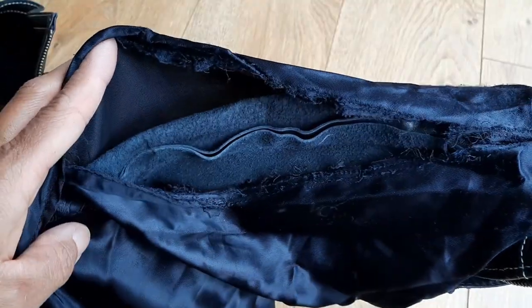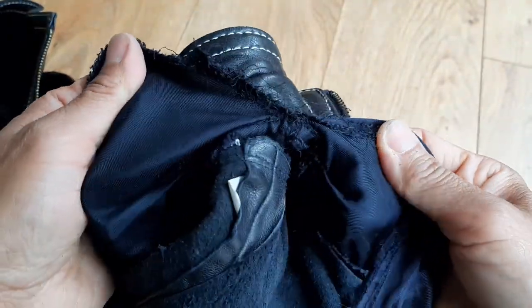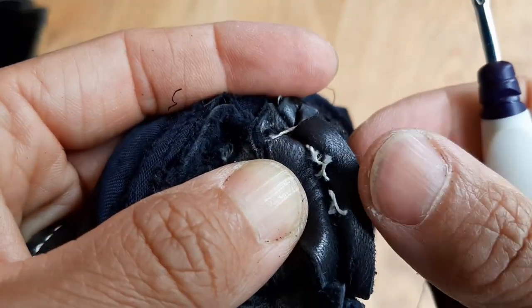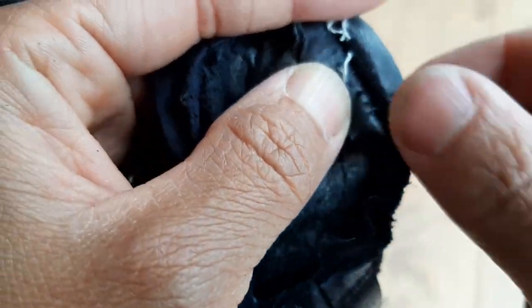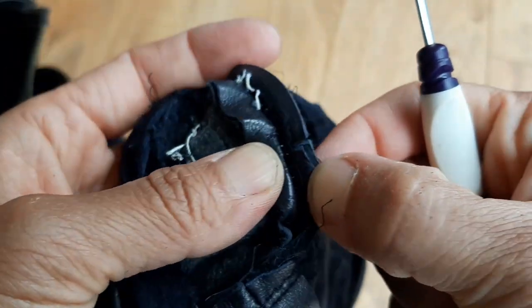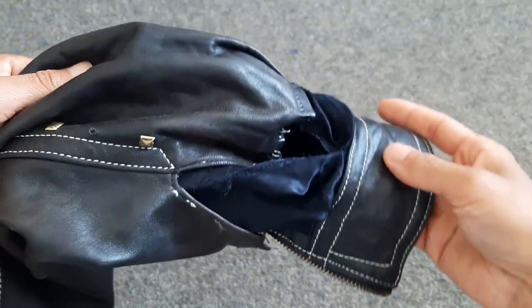From the opened sleeve seam I have access to the inside of the sleeve cuff, and I'm trying to take the sleeve cuff apart from the rest of the sleeve. This Escada jacket was very well made — it took a long time to take it apart.